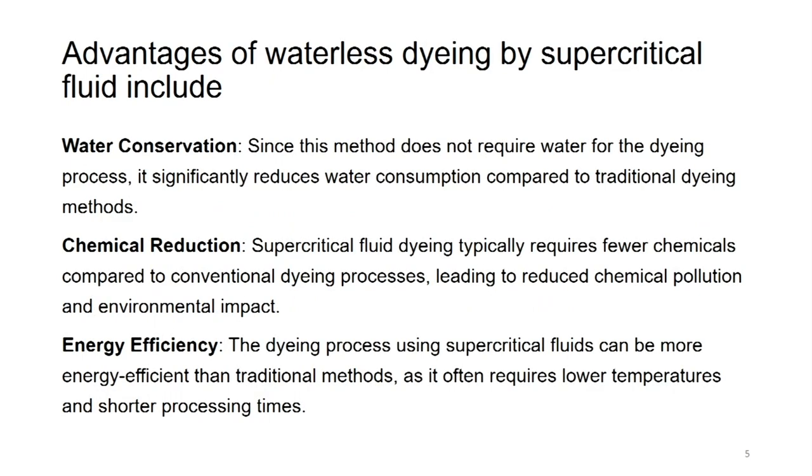Advantages of waterless dyeing by supercritical fluid. Water conservation: since this method does not require water for the dyeing process, it is completely waterless, significantly reducing water consumption compared to traditional dyeing methods. It also achieves chemical reduction - supercritical fluid dyeing typically requires fewer chemicals compared to conventional dyeing processes, leading to reduced chemical pollution and environmental impact. Here the dye is only dissolved in liquefied carbon dioxide, which is passed through the fabric.